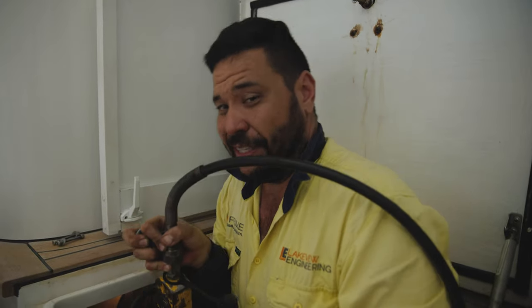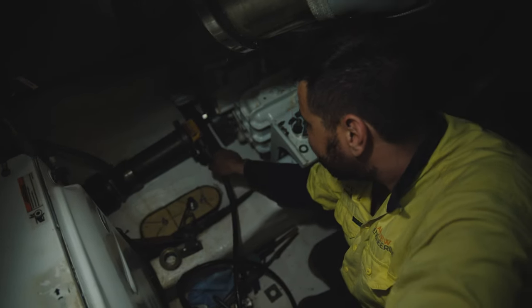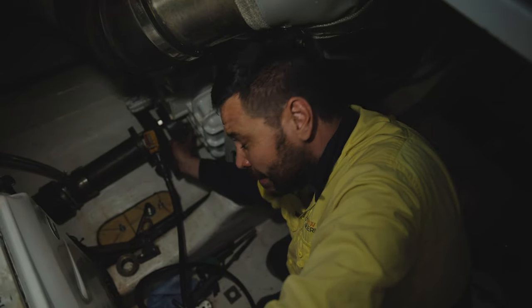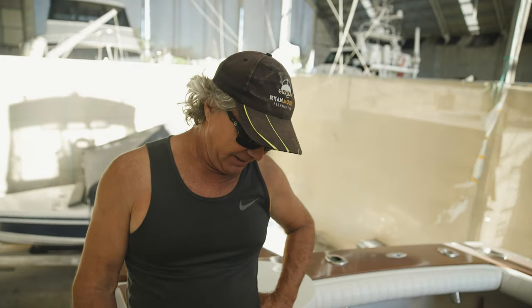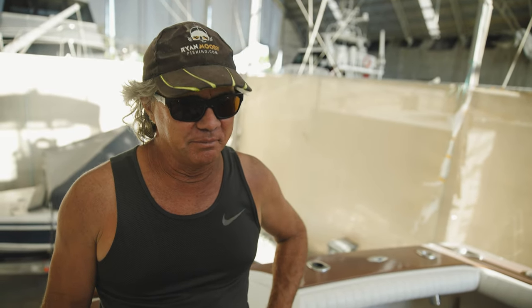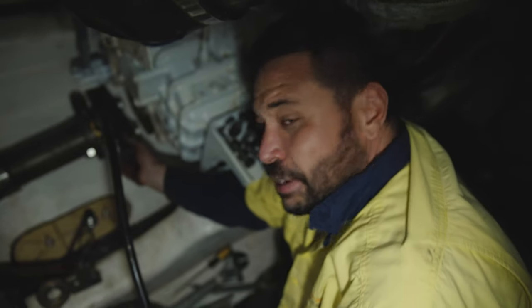We've got a 10-ton port-a-power, hopefully this will pop the coupling off. Unfortunately the port-a-power won't fit in here — just missing by a little bit. We're trying to take this flexible coupling off and find a way to make it fit. We found a workaround, but it's all these little tiny things that just keep popping up — bloody boats.